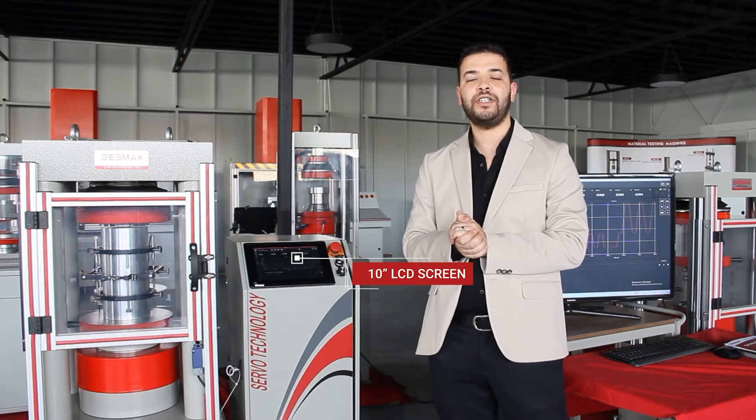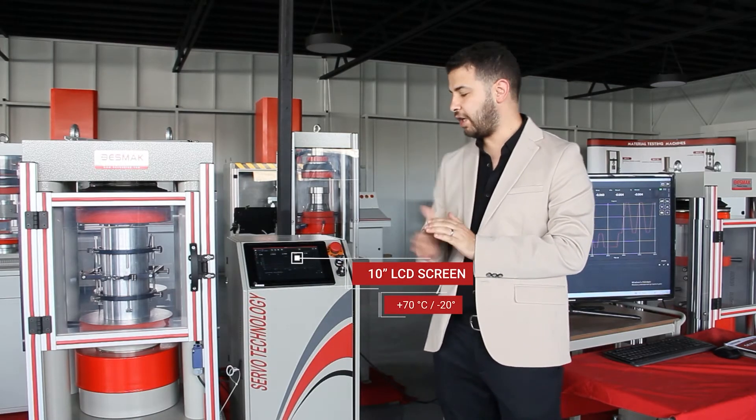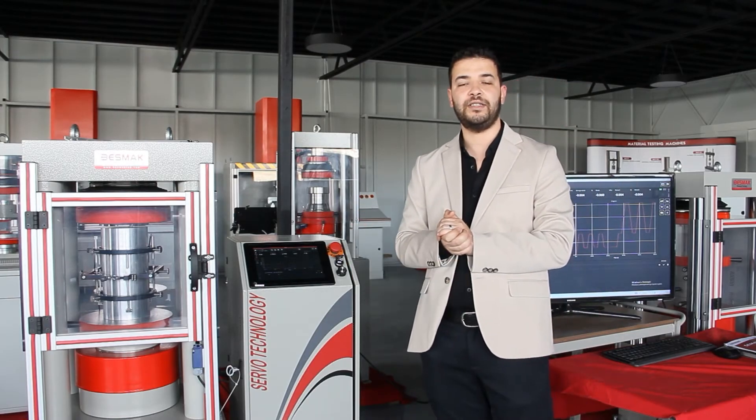Our new hydraulic unit is supplied with an industrial 10-inch LCD screen with very high durability. It can work up to 70 degrees Celsius and minus 20 degrees Celsius.